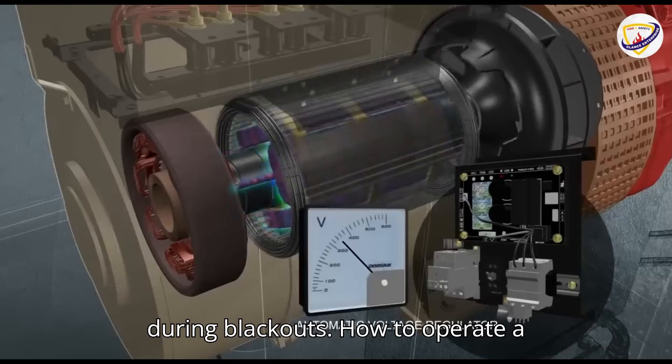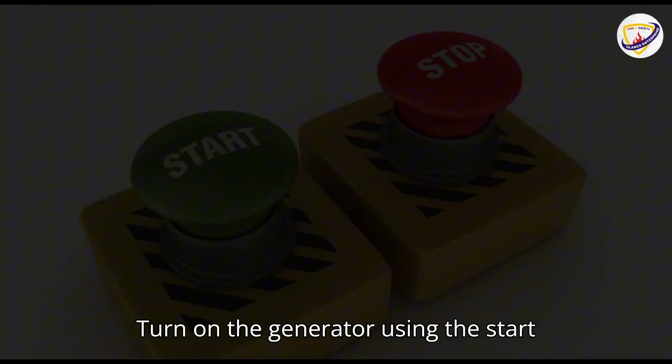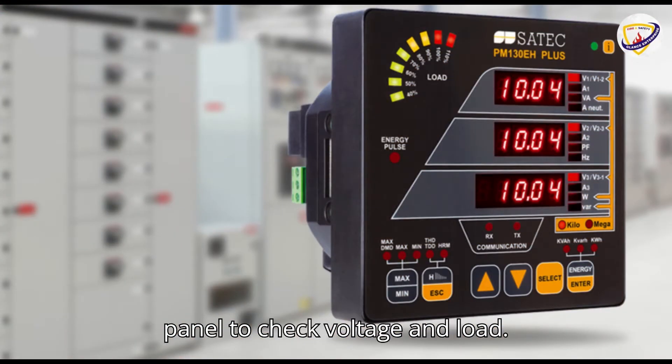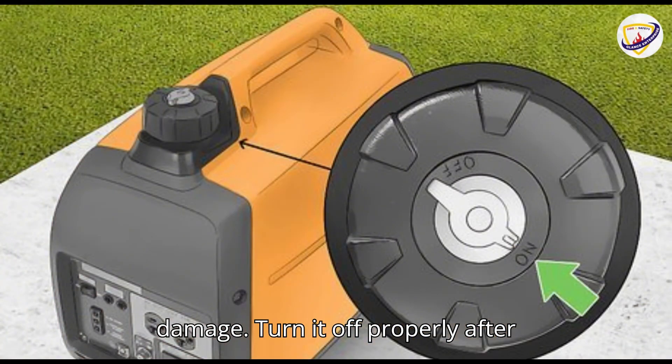How to operate a DG set safely: Check fuel, oil and coolant levels before starting. Turn on the generator using the start button or key. Monitor the control panel to check voltage and load. Never overload the generator to prevent damage. Turn it off properly after use.